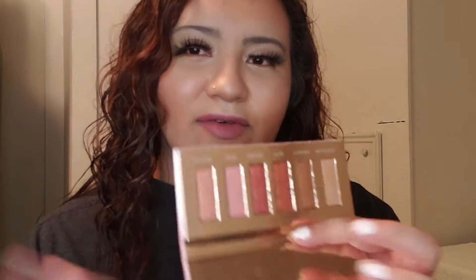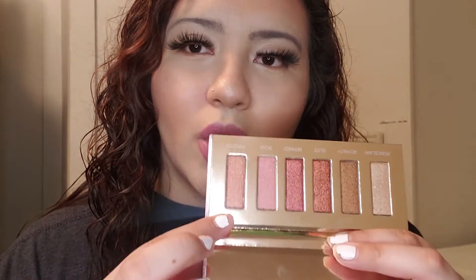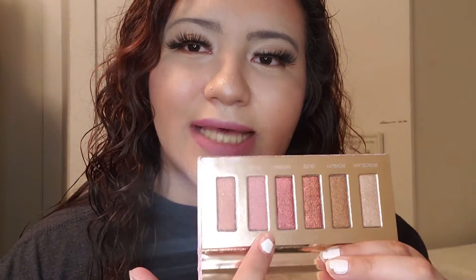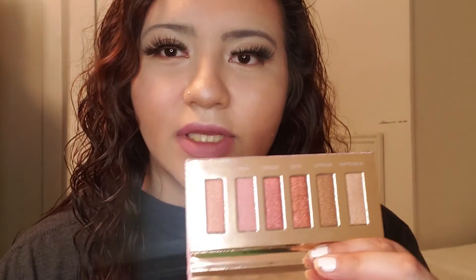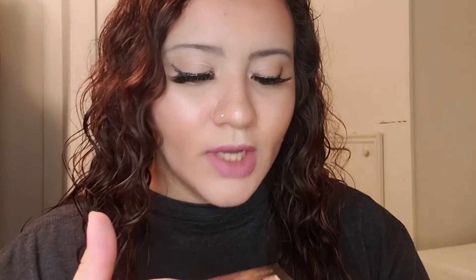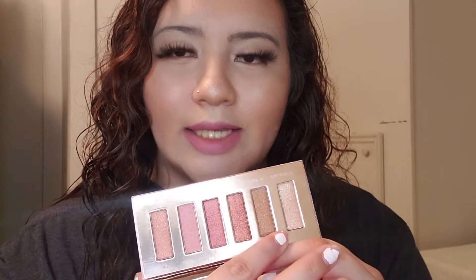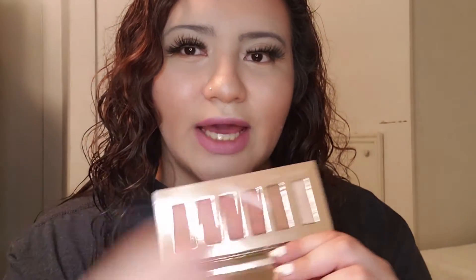So once I open it, it does come with all these shades. It doesn't have a mirror but that's okay. We have here a goldish color with shimmer, a light pink, one that's like a maroon, one like a pumpkin brown, then one that's kind of brown, and then one that's kind of white. I think you could use that white one like a highlighter.